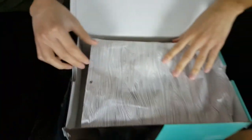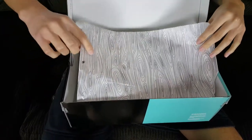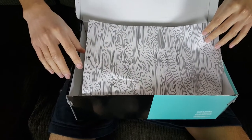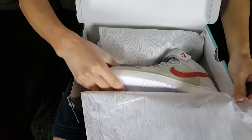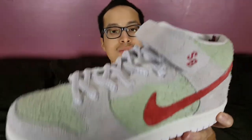When you open up the box you're hit with this nice QC stamp, which lets you know it passed inspection and quality standards. The wrapping paper — I'm not too sure why it's like that. I'm not sure if that's how it is on all SBs, but this one has like some kind of wave or line texture going all sorts of directions.